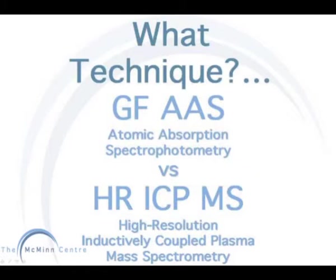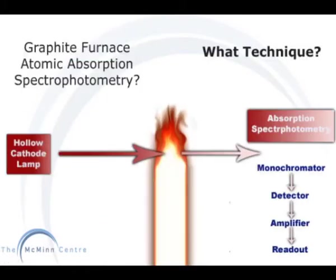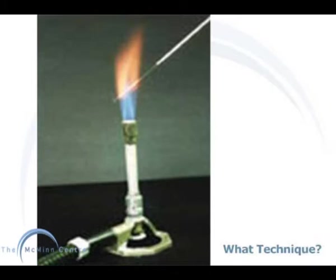Two of the most widely used techniques for metal ion analysis are graphite furnace atomic absorption spectrometry and high resolution inductively coupled plasma mass spectrometry. There are some significant differences between these two techniques. Graphite furnace atomic absorption works on a light frequency absorption principle. A cathode lamp shines a light into the flame where the sample is released. A detector on the other side measures how much of the light passes through and how much is absorbed by the elements in the flame. The detector can only measure one element at a time, so a fresh sample needs to be introduced for analysis of a different element. It works on a similar principle as the Bunsen flame test.